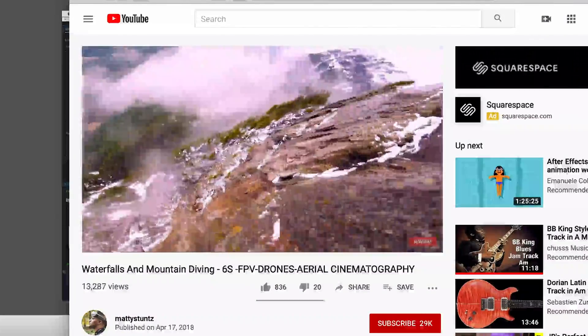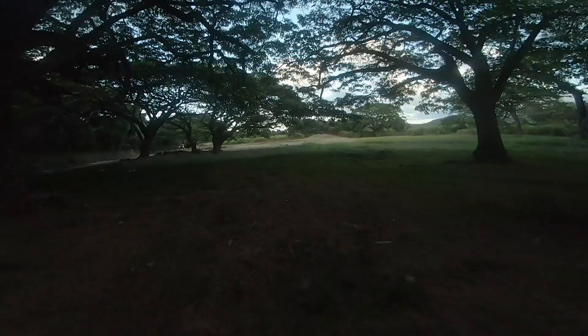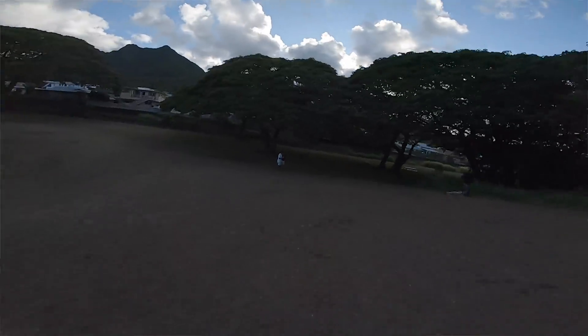This first flight happened on Monday and my goal was to try my first ridge dive on Saturday. A ridge dive is essentially when you fall down the face of a mountain with your FPV drone — it's extremely challenging, and if you crash, you're not getting your drone back. But the cinematics you can get are mind-blowing. The hard part was done: the drone was built, I had a grasp on flying it, but now we had to tune the drone using software to get it flying the way we wanted.